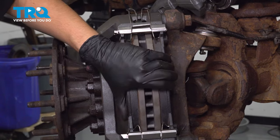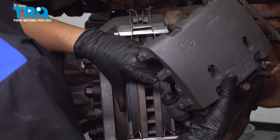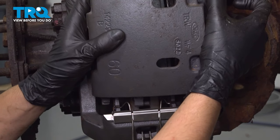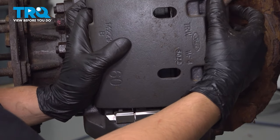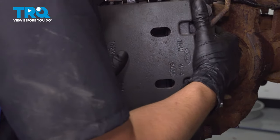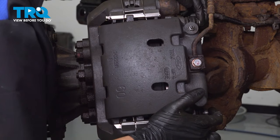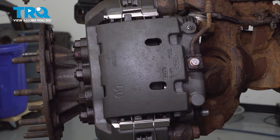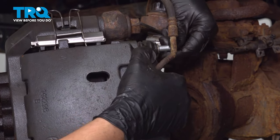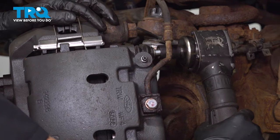Hold the pads, remove the C-clamp or whatever you used to hold them. On the bottom of the caliper, you'll see a hook that has to go underneath the anti-rattle clip. Put the caliper over the pads and slide it down. Make sure the slider pins are pushed out all the way so it can go over the caliper bracket and lay flat. Now the pads are secured and the caliper is in place. Push the slider pins back in, put the bolts through, start them by hand, snug them up — the torque for these slider pin bolts is 56 foot-pounds.